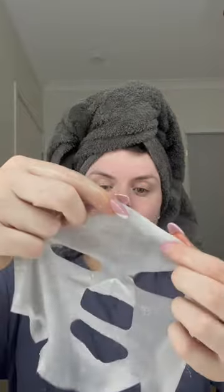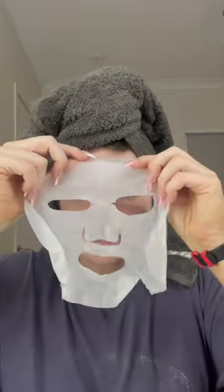Once I finally got the mask open, I put it on my face. I do find the JM Solution masks are a tiny bit big for my face in the forehead area, but they usually do fit pretty well in the other areas and you can kind of just fold them in as well.